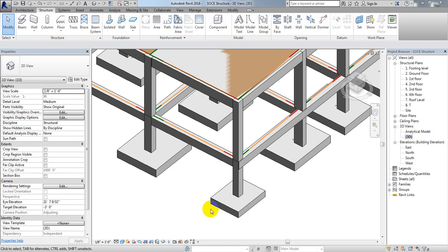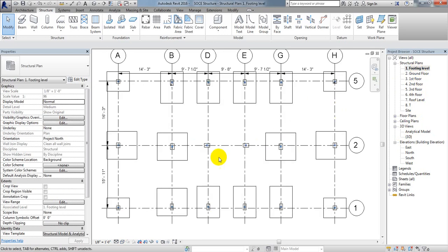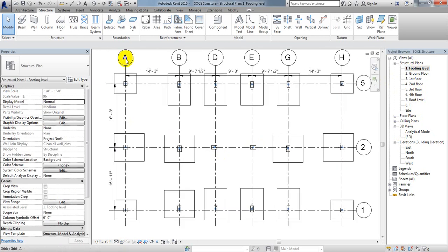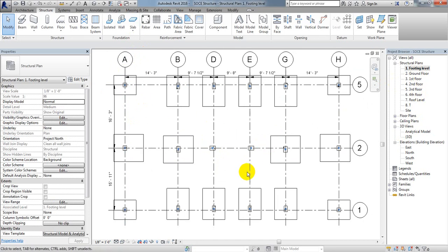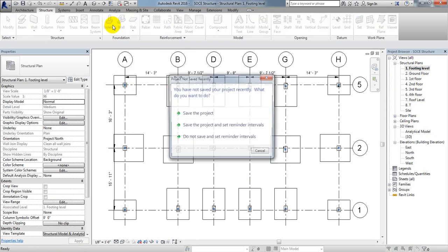Good day, engineers. As per the previous lecture, I have completed all of our isolated footing. In this lecture, I'm going to show how we create a combined foundation, which is almost the same as our isolated foundation.